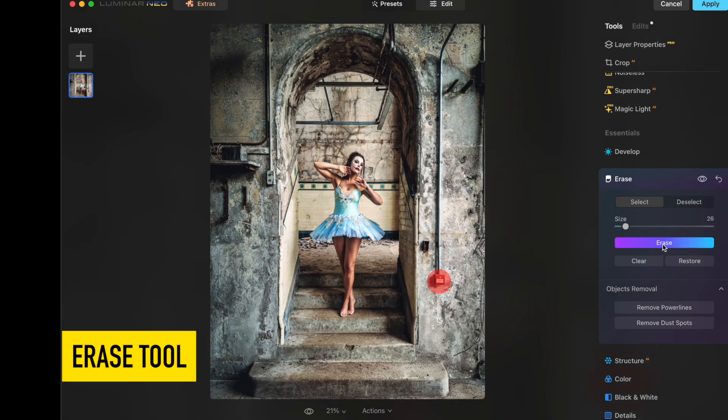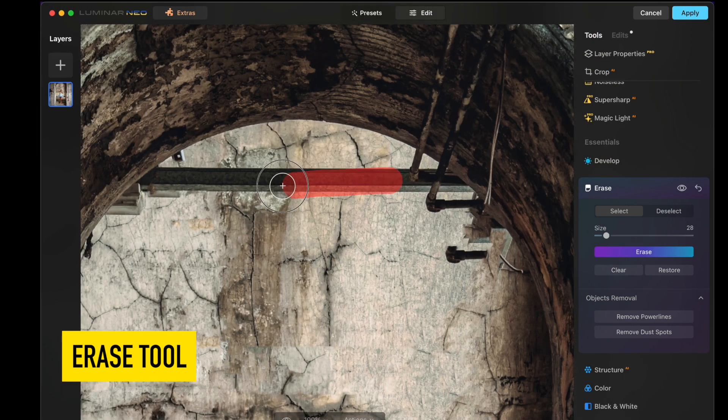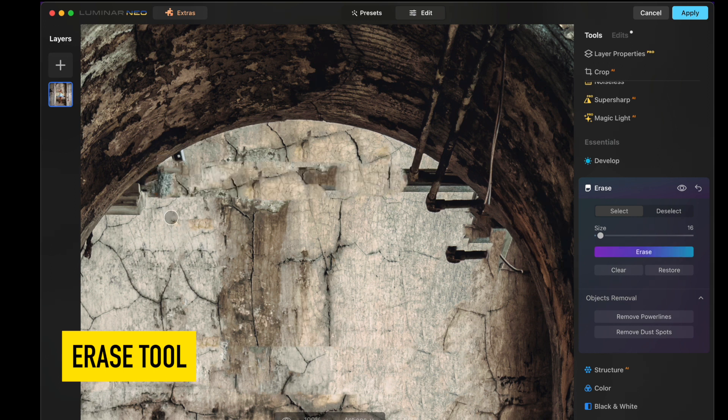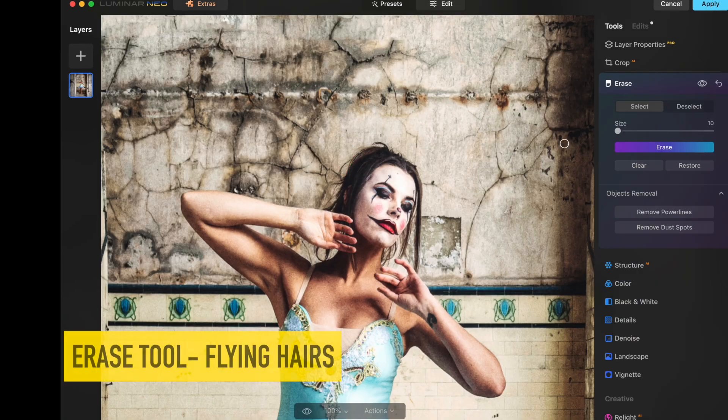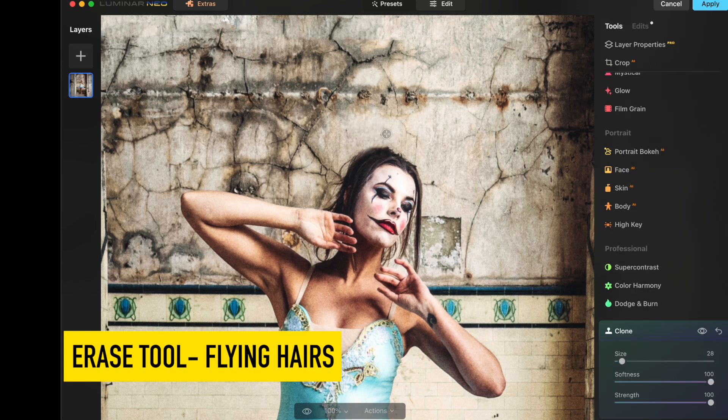The erase tool is a really great feature that enables you to select areas of your image that you want erased. It surveys the surrounding area and attempts to fill it in with a match that erases what you don't want with something that you do. It isn't perfect, but it's a lot faster and more accurate than trying to step-by-step clone this out all on your own.